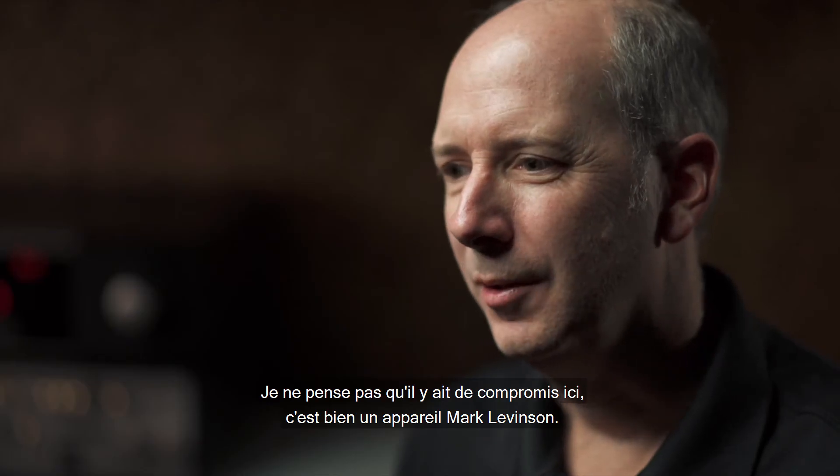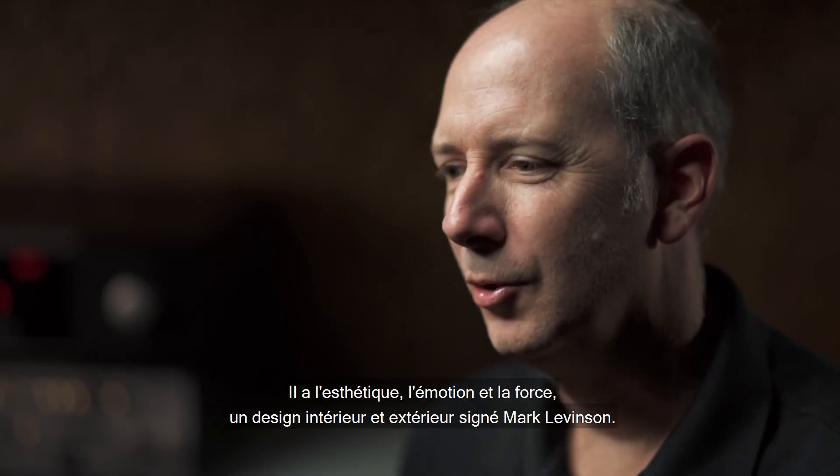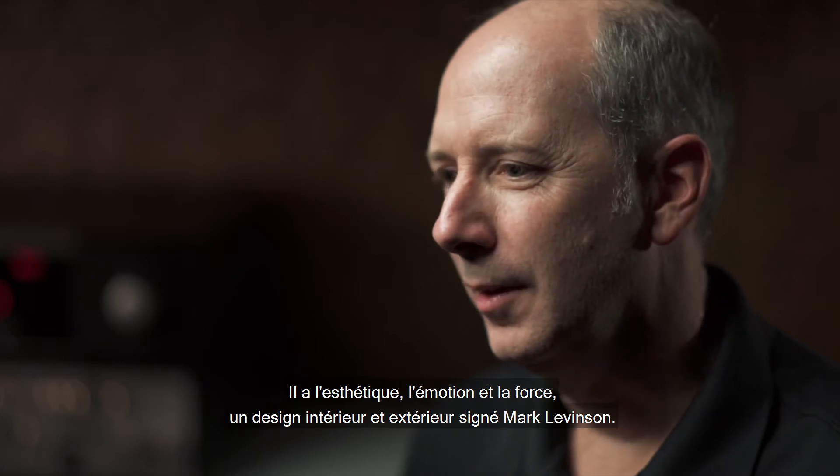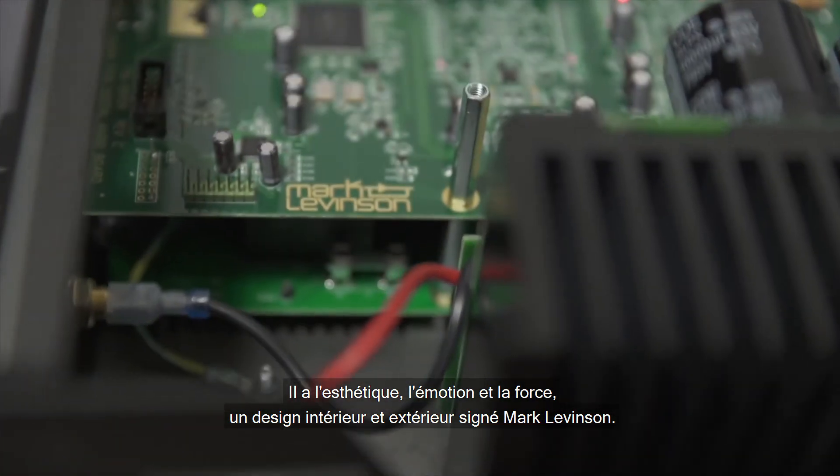I think there's no compromise here. It's every bit of a Mark Levinson product. It has the look and the feel, the heft. It has the good looks inside and out, fit and finish. It's all Mark Levinson.